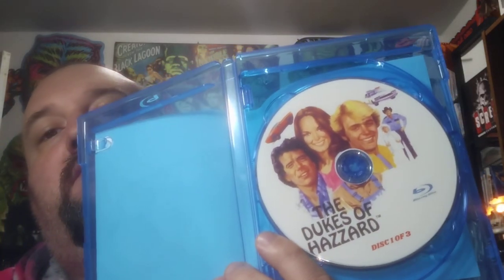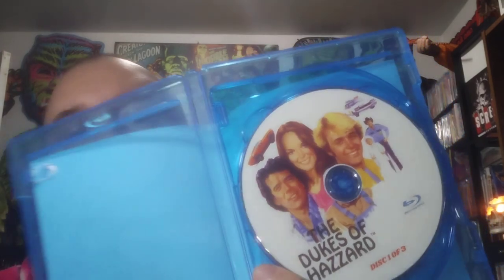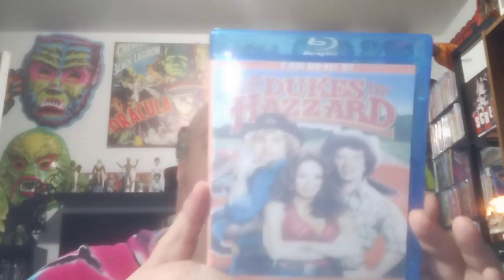Wow, this looks horrible — Dukes of Hazzard. This thing looks like it came out in the '80s when Dukes was on and it's been sitting outside in the sun since. So washed out you can't even read the side of it. The back looks bad too. The discs look really good though — three discs, they all have the same art. I have the DVD box set so I might just work these in there somewhere.